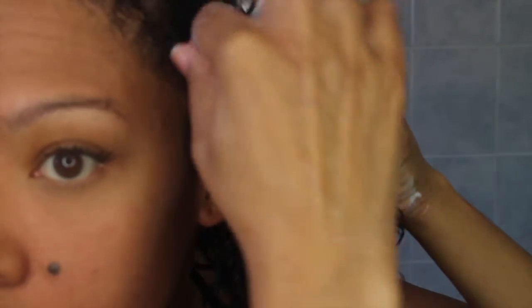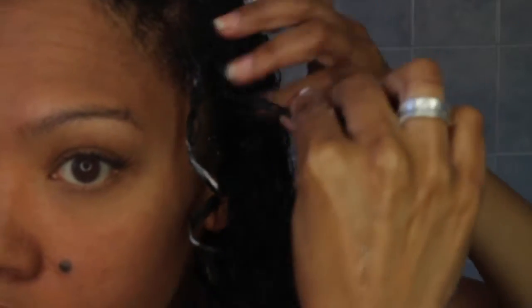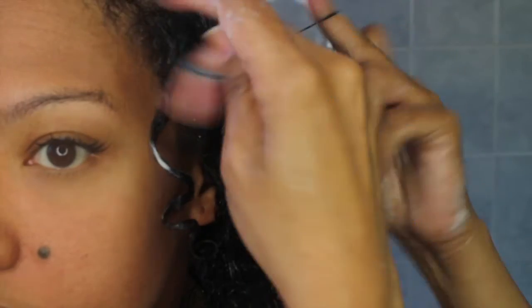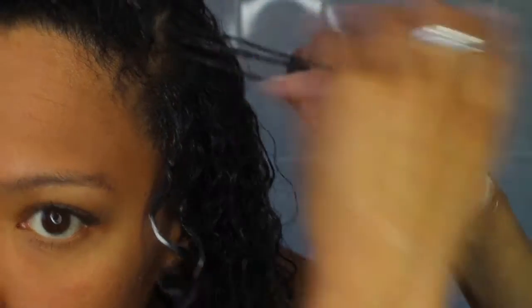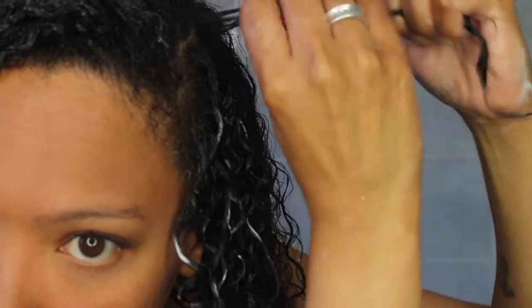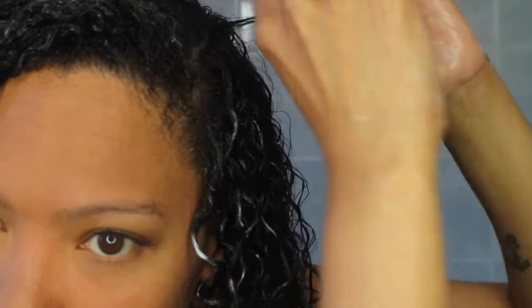Here is the trick that I do: I am light finger coiling my hair starting from the root down to the tip, and I'm curling it from the inside out. You can decide how big or how small you want your curls. I'm just focusing on the areas where I feel I need that extra definition.